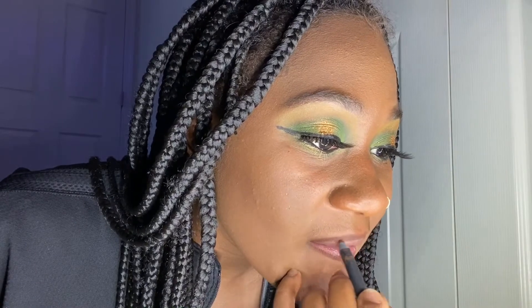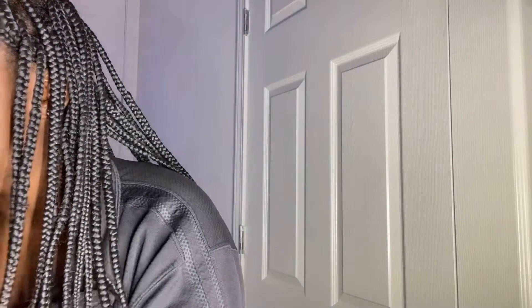I'm going to go in with the True Brown K from Kylie Cosmetics because this is the only brown lip liner I have right now and I need to get some more. For lip liner, I think I want to add some green and gold eyeshadow on the lips to make it like a brown-green-gold kind of lip color — hopefully it turns out the way I see it in my head, but we're gonna see.